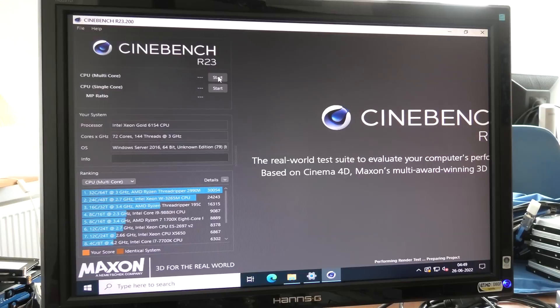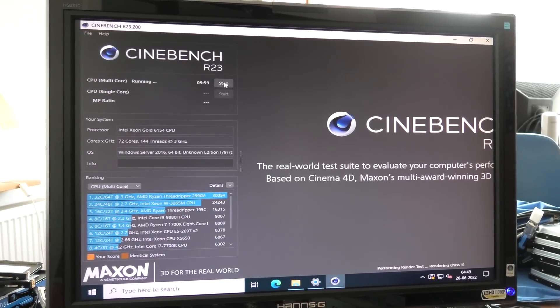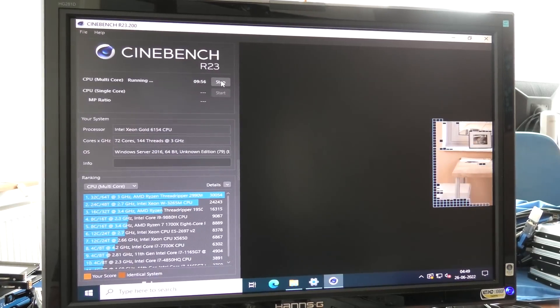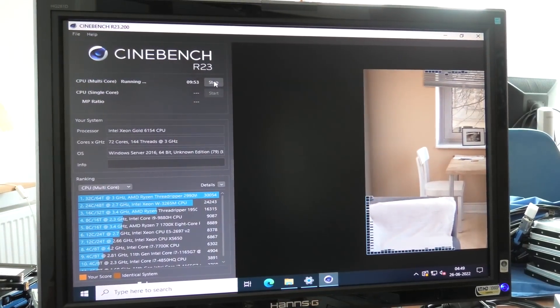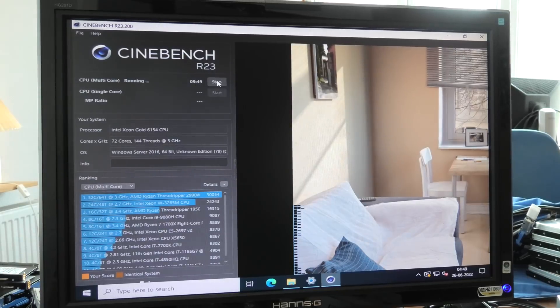This will run for a while so we can make it over to the power meter. We will also be able to hear that the server is working very hard on this. As you can hear, it's ramping up the fans.